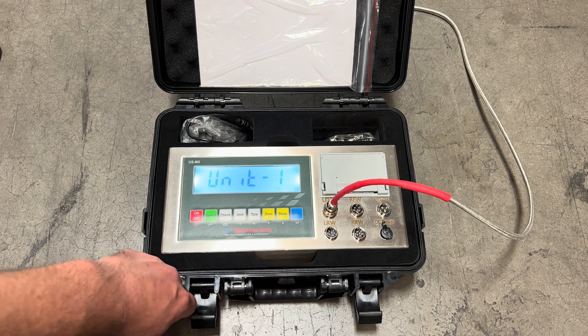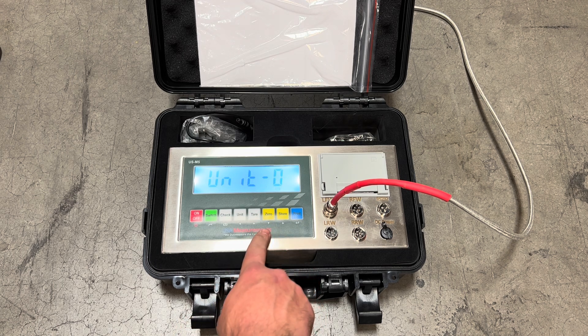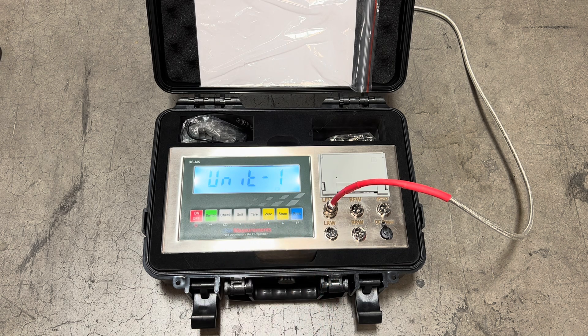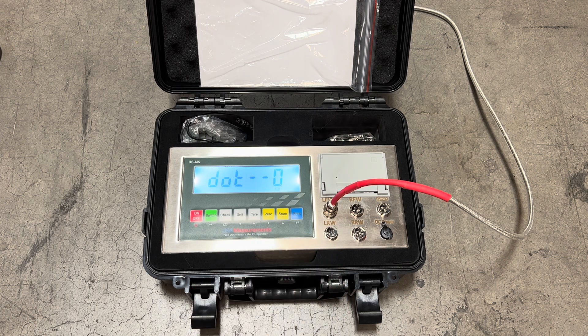Now this is going to be the unit of measurement that we calibrate in. If you hit the zero button you can switch it to zero, which would calibrate the system in kilograms, or by hitting the store button going up you can change it to pounds. We're going to calibrate in pounds and press print to confirm.